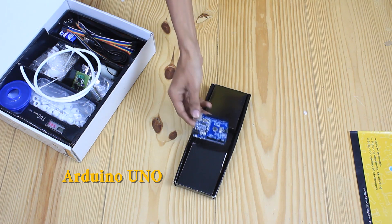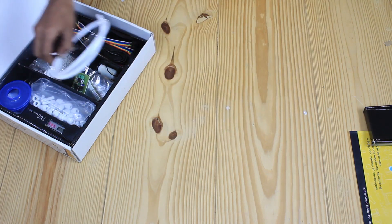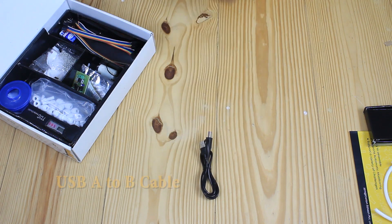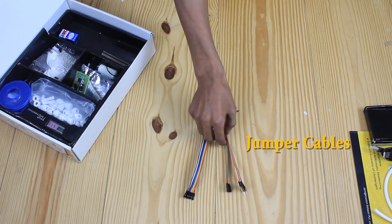You can simply connect it to a computer with a USB cable. This one is a small PVC pipe of 5mm. This one is a USB A to B cable. These are the jumper cables.